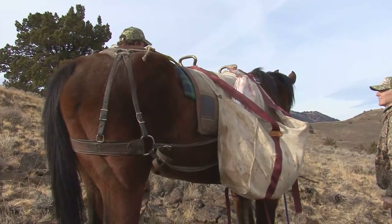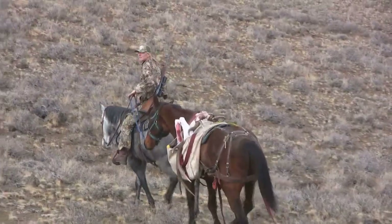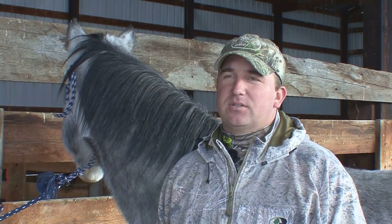It's one thing to pack a horse or have a horse saddled with just a normal saddle on it. It's another thing to have a pack put on it. There are a few extra things on a pack that can cause a horse to be a little uneasy.